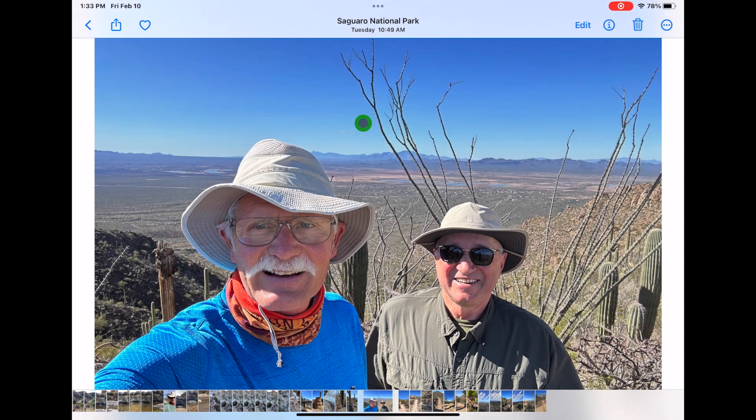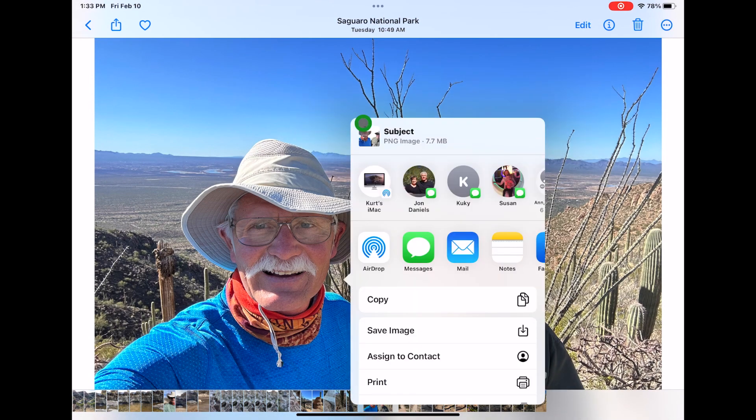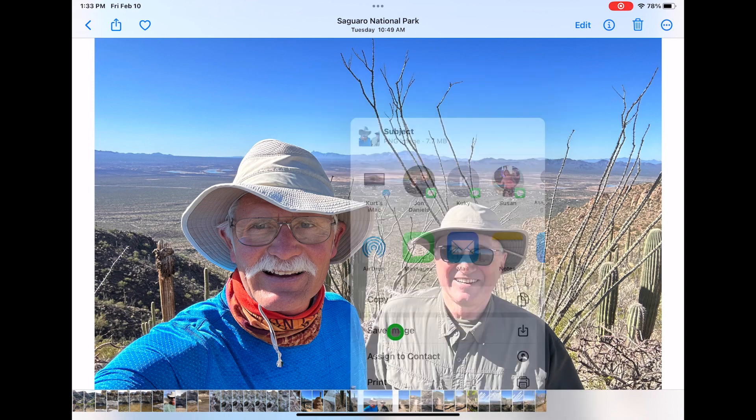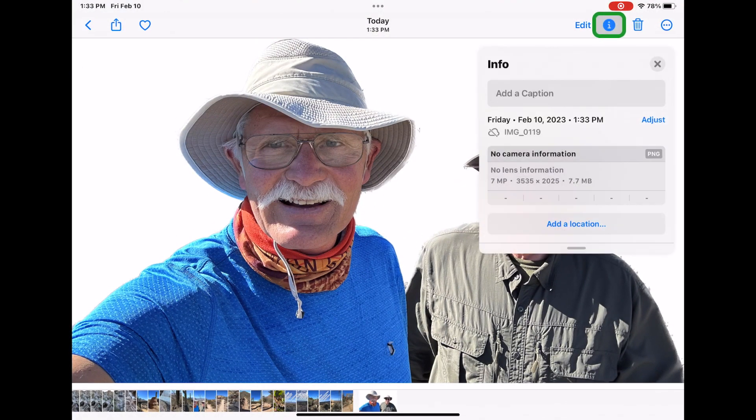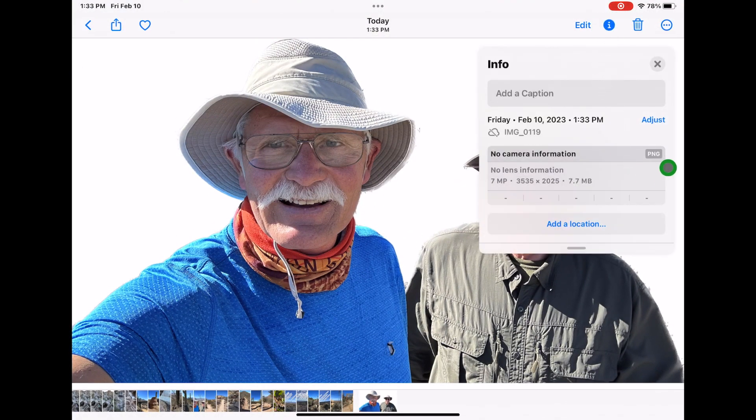Press Share, then Save Image. This will add the isolated subject to your Photos library. If we look at the photo info, it'll show up as a PNG, which has the capability of a transparent background.